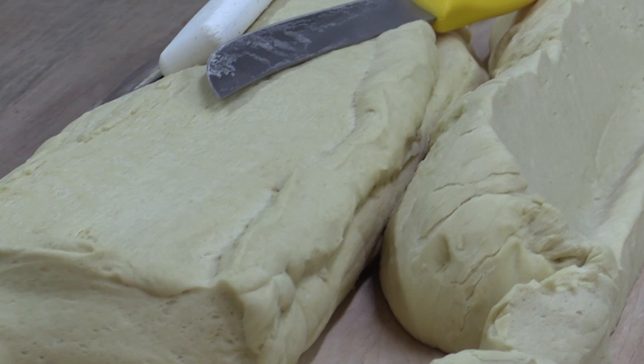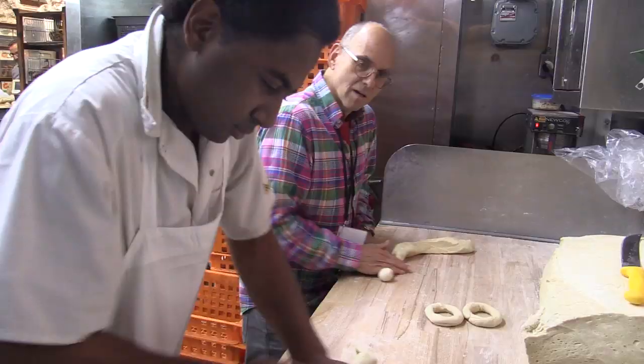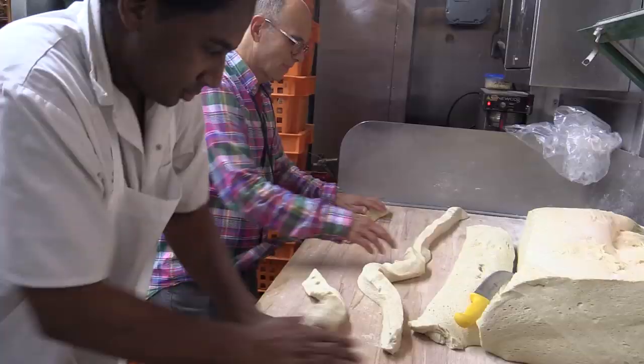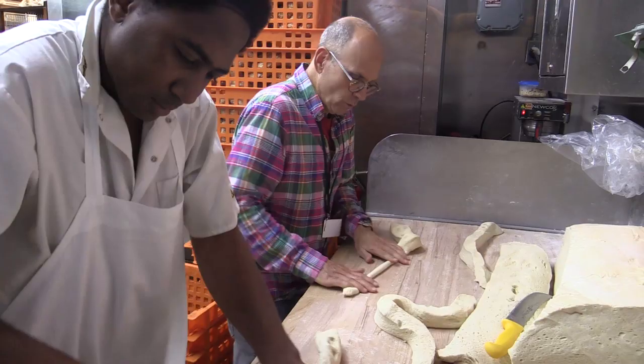The dough is brought onto the table, then we cut strips of dough, and these strips are rolled into bagels one at a time. So what we do is we start by pressing down on the dough, joining in with the other hand, fold it over halfway, close it, toss it off, and start the next one.